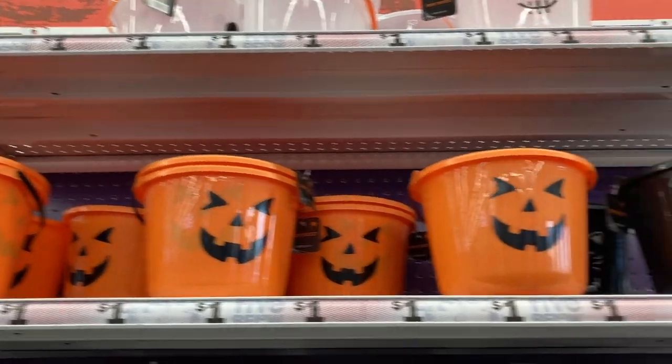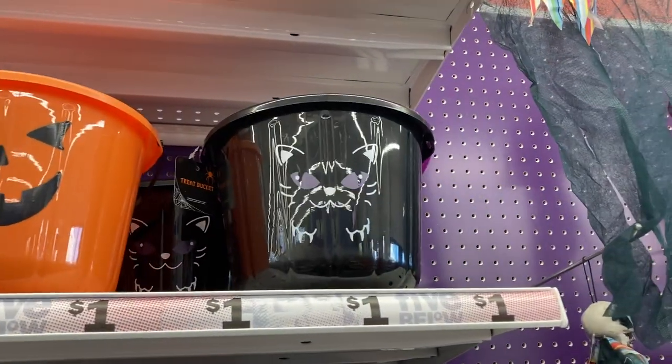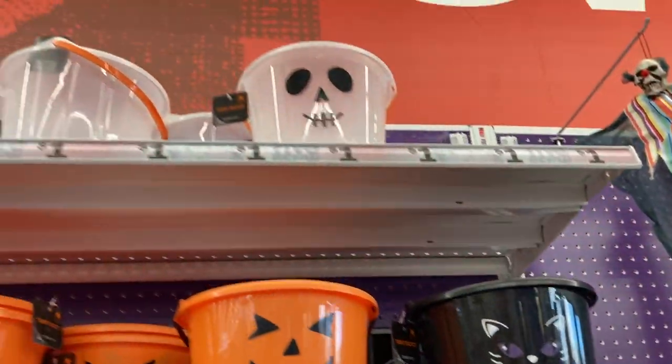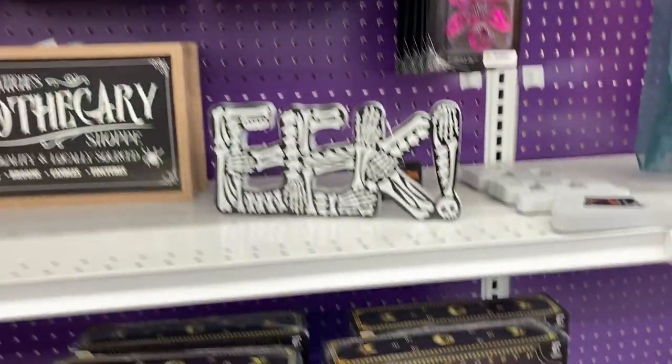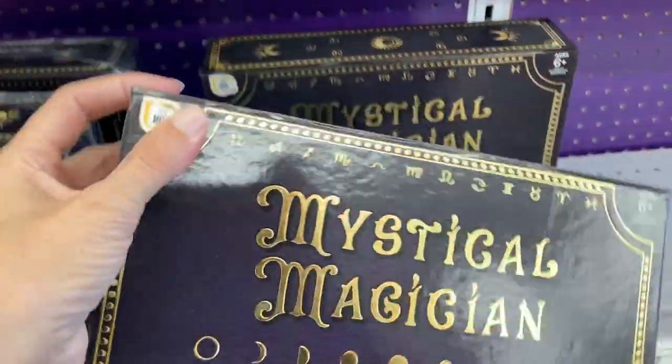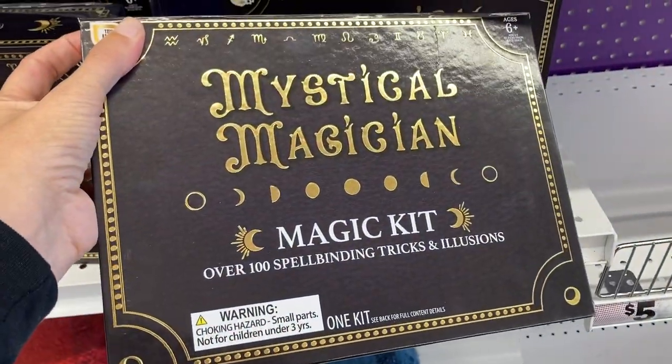Up here they have the treat buckets — they have the orange ones, the black cat right here, and the white ghost at the top. And then coming back down here, a mystical magician set.